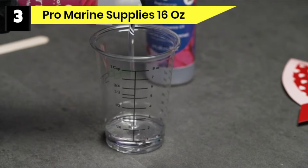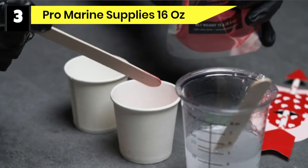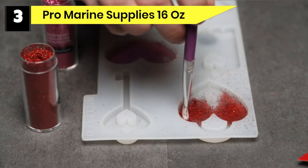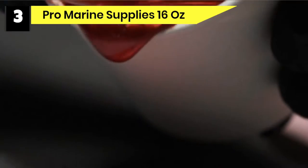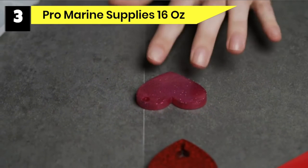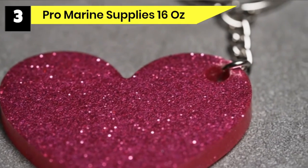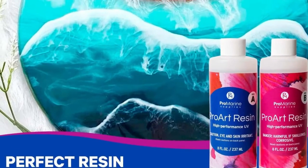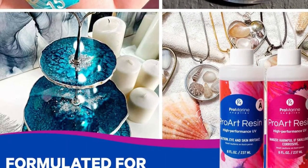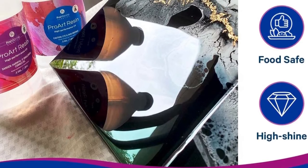Number three: Pro Marine Supplies 16 Ounce Food Safe Epoxy Resin. Pro Marine Supplies Art Resin is built for the epoxy artist — it's all about giving your epoxy tumbler a great look, making it stand out in terms of sleekness and craftsmanship. It gives a stunning glossy look that is top-notch, and after the epoxy cures it excellently reflects light from various angles. Pro Marine Supplies Art Resin assures an intense shine that is everlasting, and you can design your epoxy tumblers for a grand display on your utensil rack for a long time. It features a simple one-to-one mix ratio, making it accessible to beginners as well as professionals.